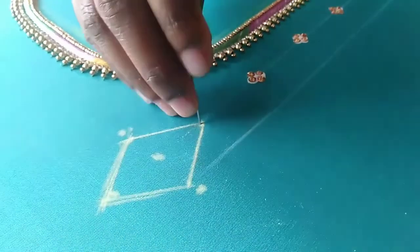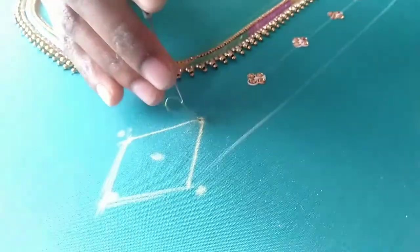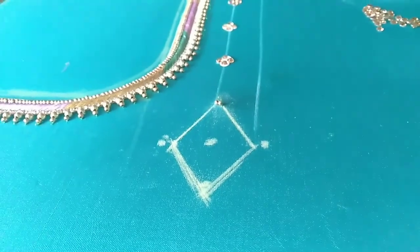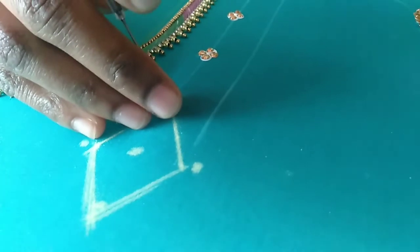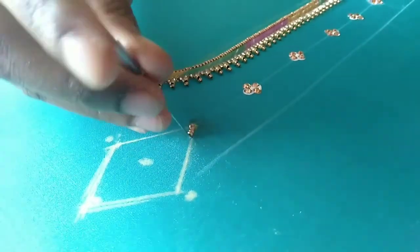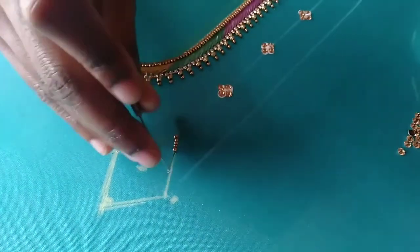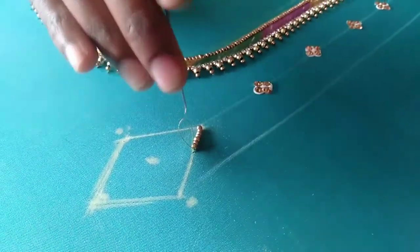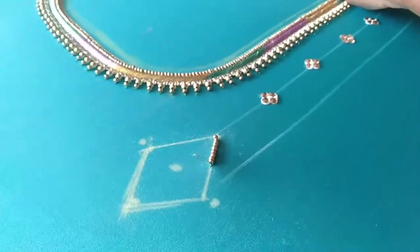I have to plan this design on one side. I have to plan this design on two inches, keeping the layout consistent across the piece.